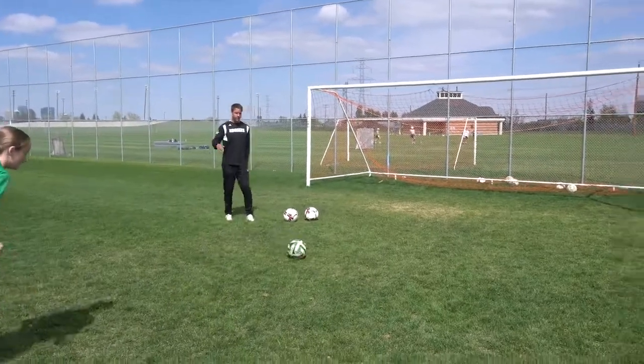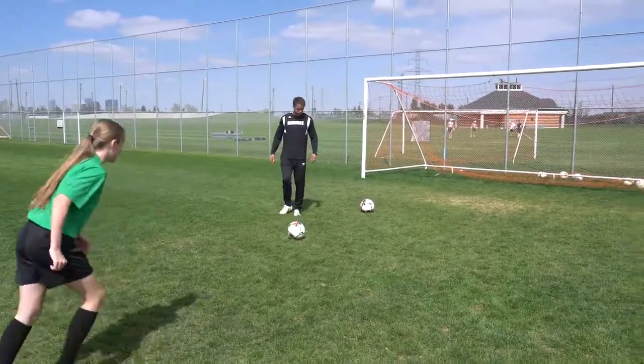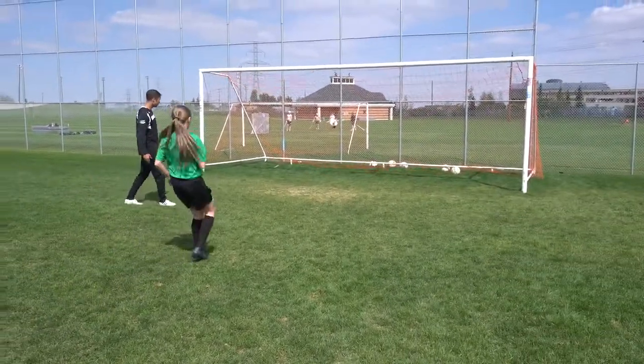There's a hole in the net — that was top corner! Yes, that's good. That's the top corner. Don't worry about it, follow through to the net — good, very good.